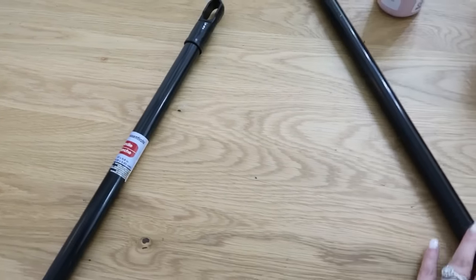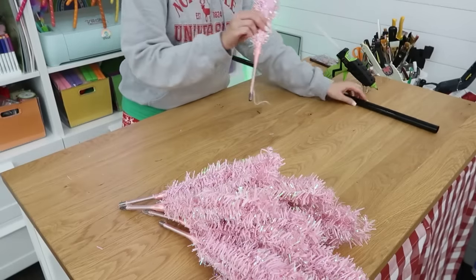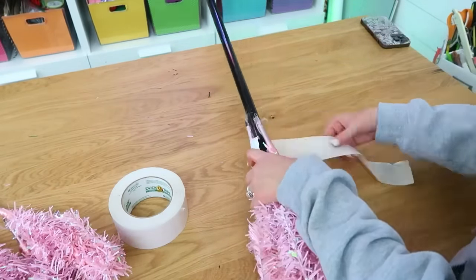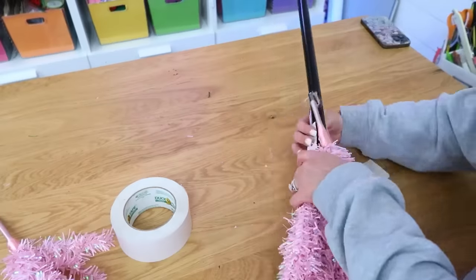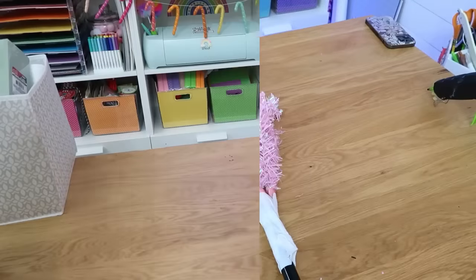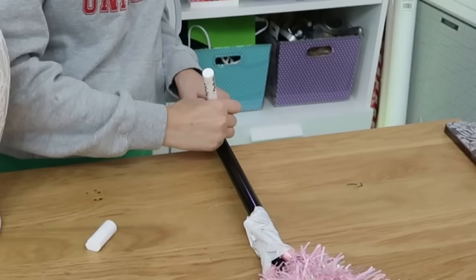I wanted a bigger tree for my creative space, so I used a broom handle from Dollar Tree — I took off the sticker and handle — and grabbed 10 of those pink Christmas trees from Valentine's Day, or you can use white ones and spray paint them. Take the first tree, add some hot glue, and insert it into the empty end of the broomstick. Then add three trees to each layer working our way down in overlapping layers. Use hot glue and duct tape to reinforce, doing two on the sides and one on top, then duct-taping them all together.